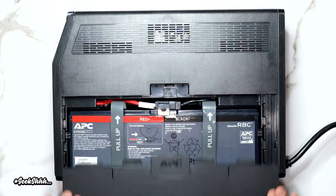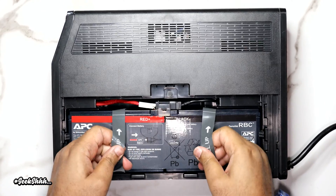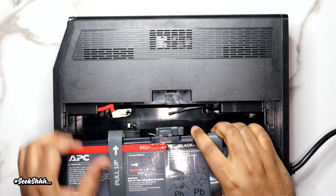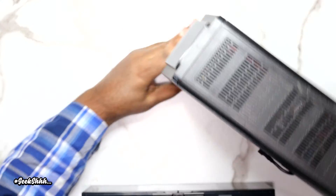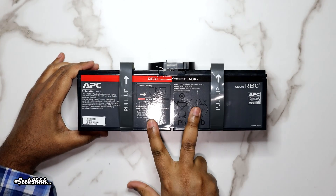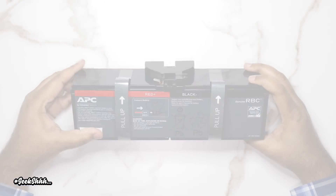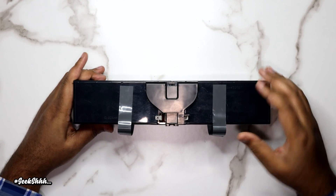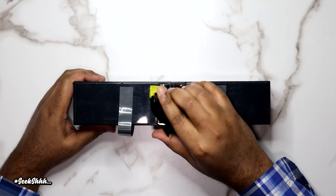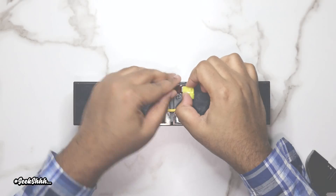We're going to start by opening the UPS — pull the handles towards you to get it out. You're then going to disconnect the black and red terminal cables. Don't let APC's setup scare you — this is just two batteries stuck together, nothing more, nothing less. Now we're going to remove the plastic cover by lifting it up gently. It's just a black plastic cover held together by double-sided tape, nothing special about it.